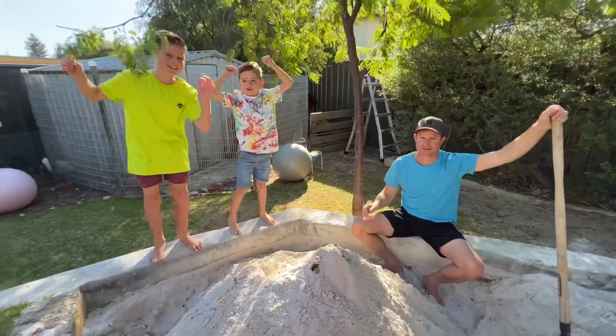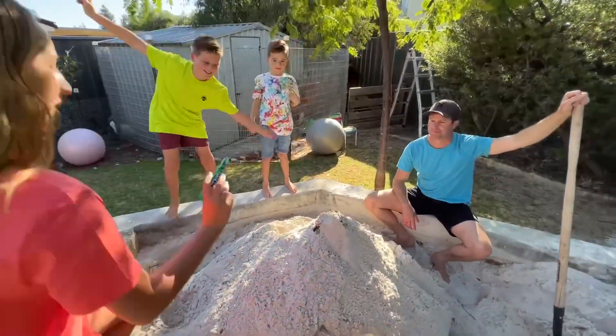It looks like a volcano, but not lava. 3, 2, 1, GO!